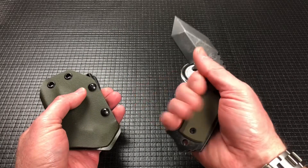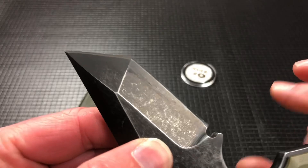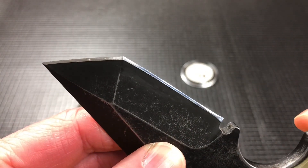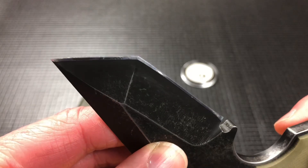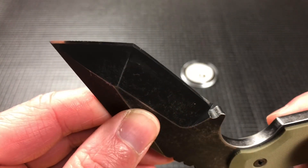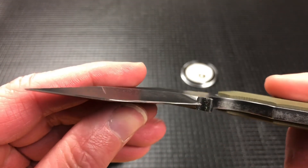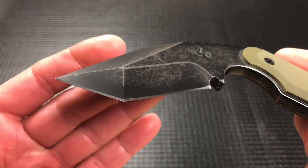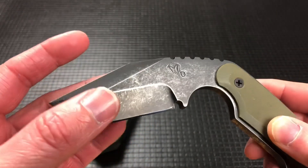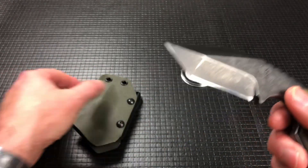It does fit in my hand. This knife, with its tanto blade, is one of the sharpest Medfords that has ever come to me. This is the factory edge and it is crazy sharp — almost scary sharp. I've gotten other things professionally sharpened that have not been this sharp.